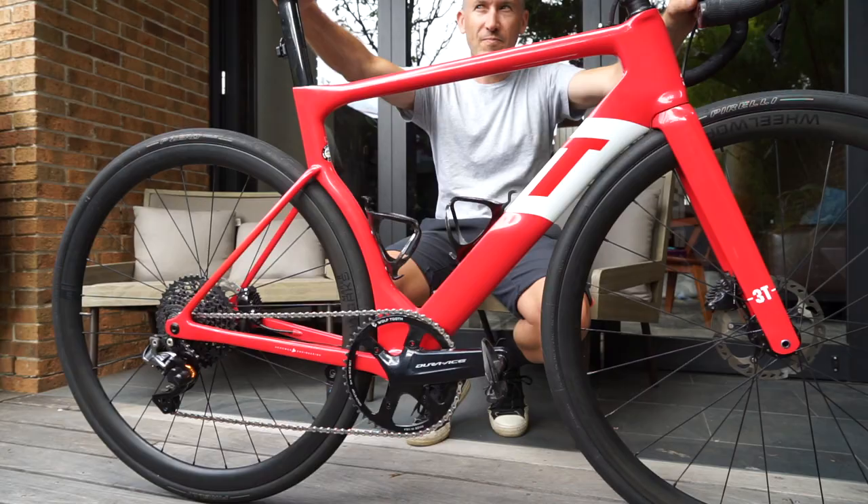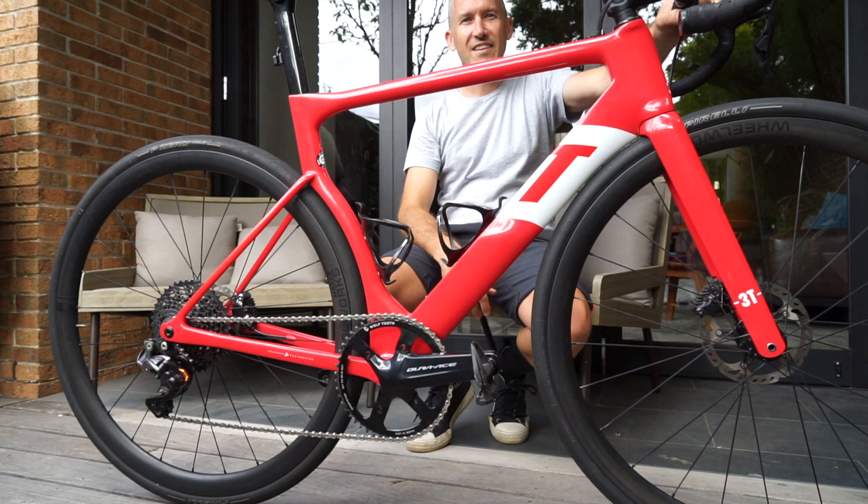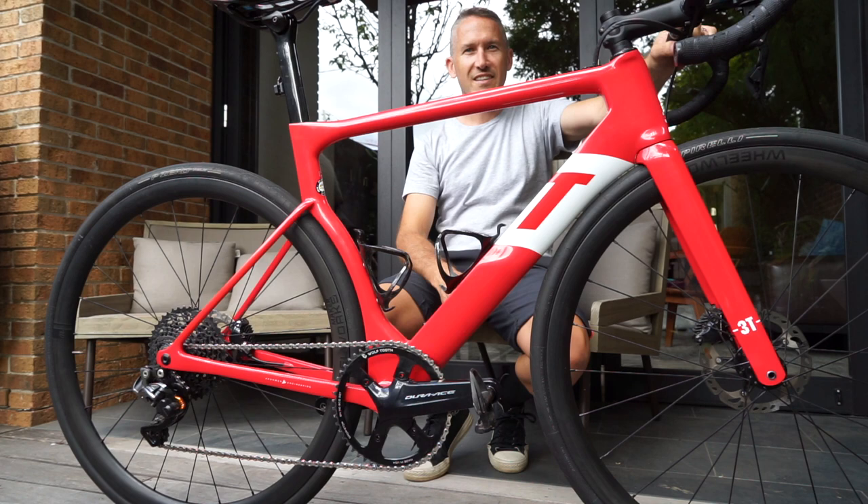A frame that was designed for bigger tyres was of interest. Obviously disc brakes was the prerequisite — that was essential. This bike blurs quite a few different sectors of cycling, and that was one of the things that appealed to me.